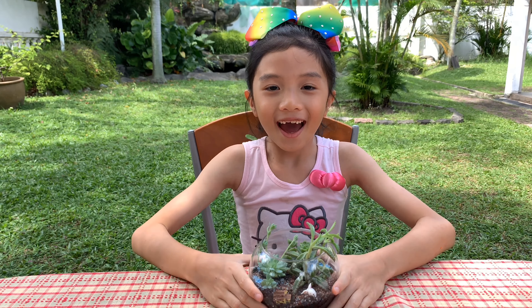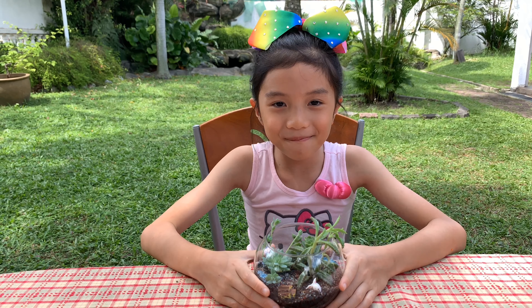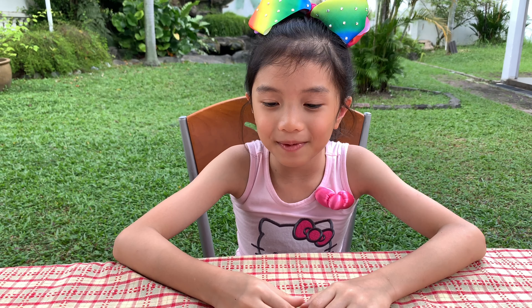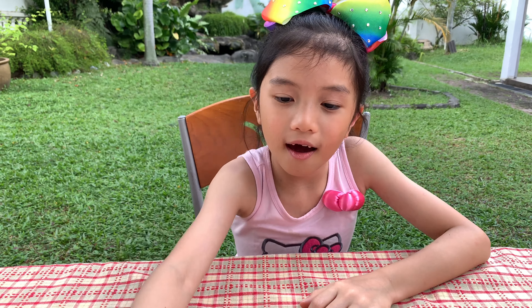Oh hi! I know why you're here — to make an open terrarium. Today we'll be making an open terrarium, not a closed one. If it were a closed one, it's concealed — don't let them know. Well, now they know!